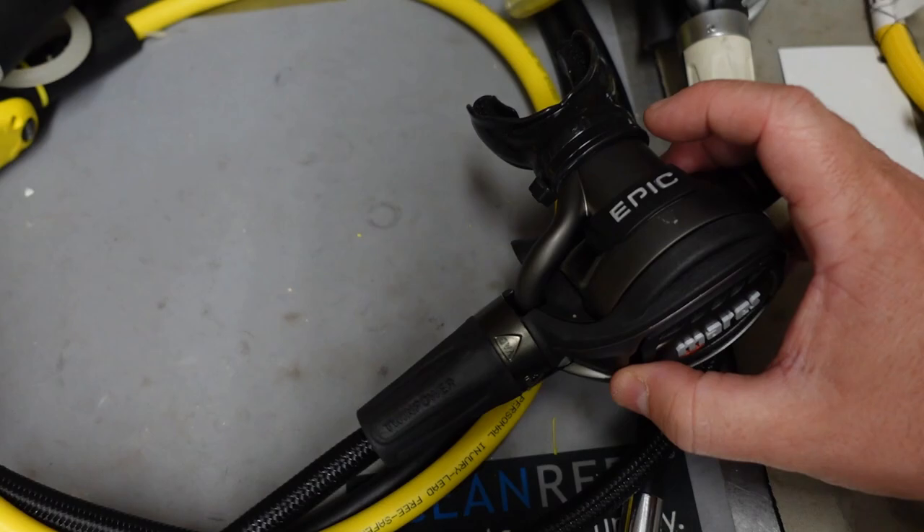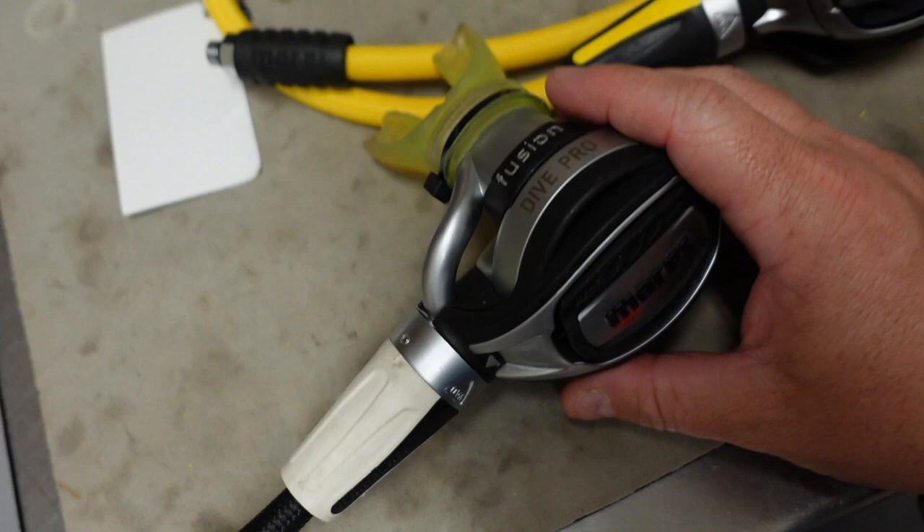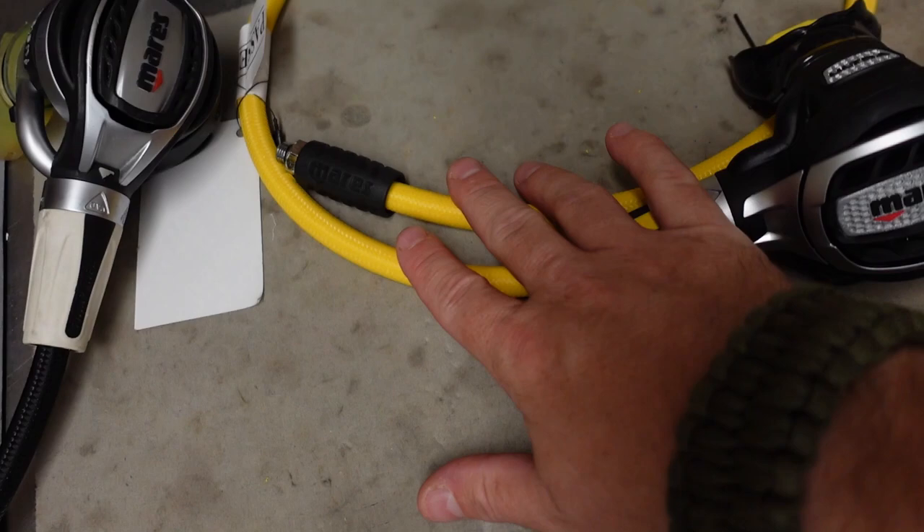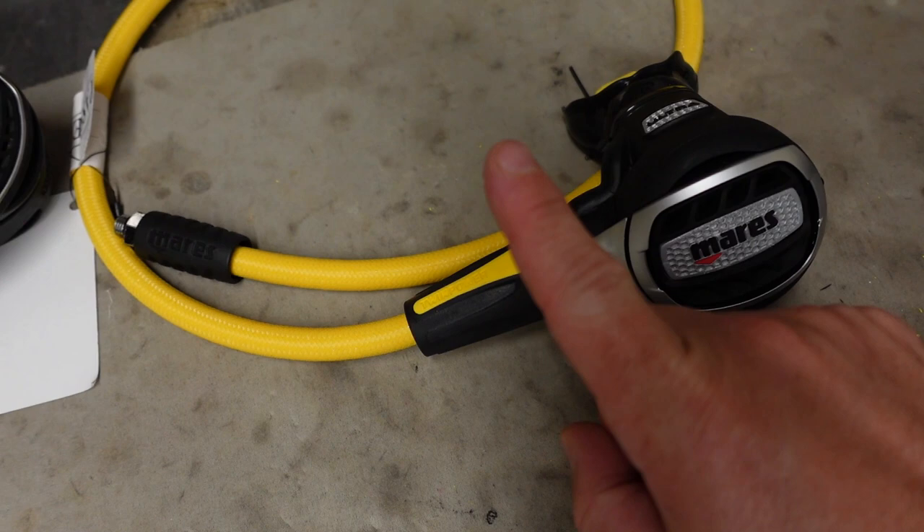So yeah, I can very easily show you, George, how to change this out. It's a really simple process and you can add long hoses, short hoses, you can make colored hoses, whatever you want to put on here. What I'll do today in this video is I'm going to show you how easy it is to take this housing of the twin power off, how easy it is to swap out a hose, and then once again, how easy it is to replace that housing. So with that being said, let's jump into it.